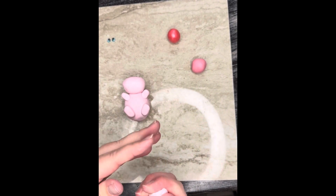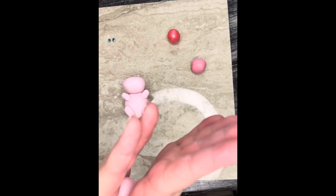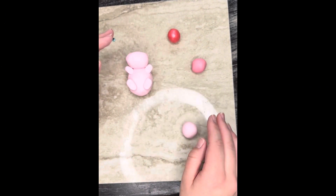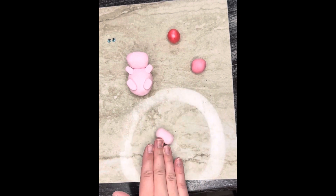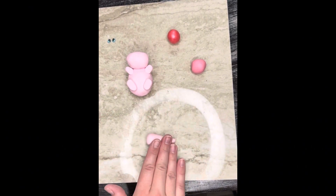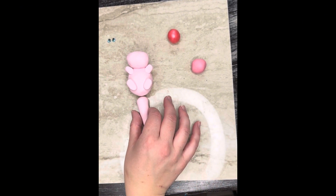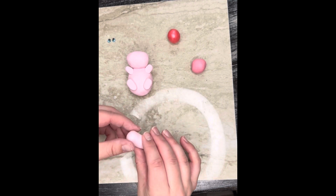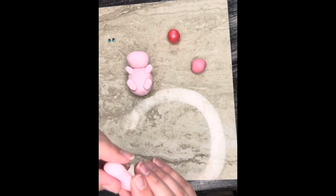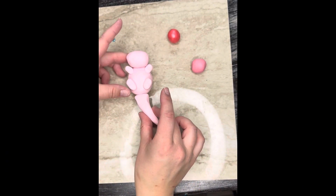I also want to make sure that the head is on really well. Now for the tail — I'm going to roll it around, start with a ball, and roll it back and forth on the table. I want my tail to have kind of a cone shape, so I'm going to press more on one side and press less on the thicker side. You could do any kind of tail you want. I'm going to make mine a little bit flatter, and then pull the top so I can attach it.